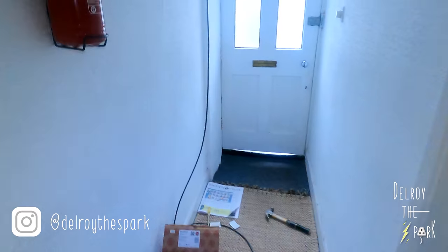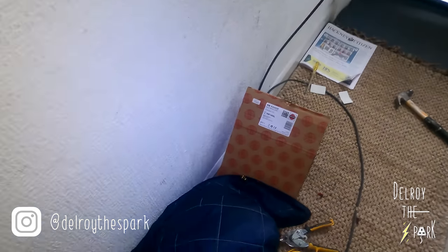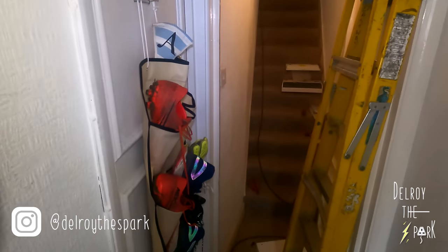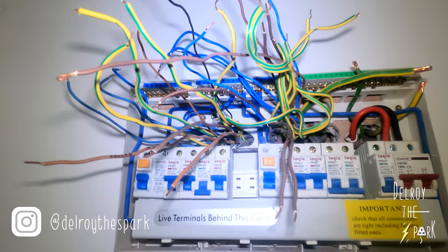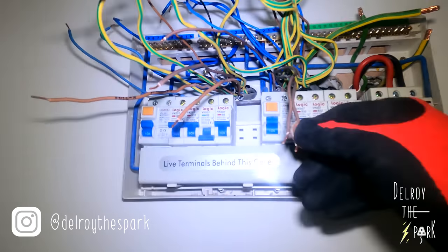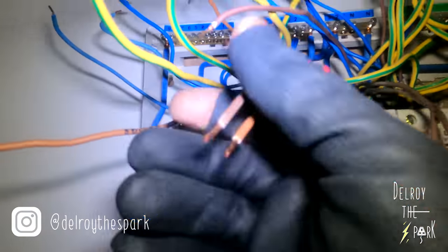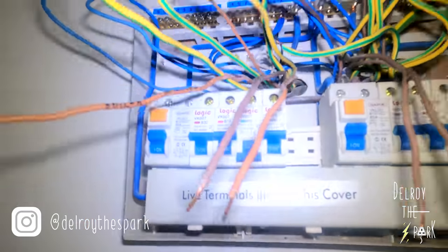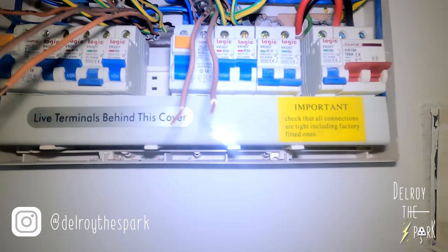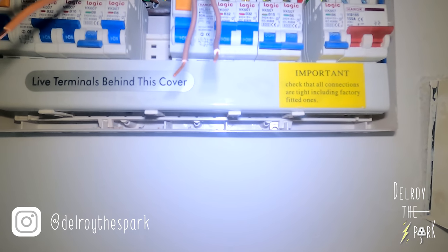I might take out this light fitting actually — it's in my way, keeps hitting me on the back of my head when I'm on the ladder. I've set up a temporary lead for the clients so they can keep their Wi-Fi on. I've turned the power off from the switch, disconnected all my cables and marked them so I know which circuit is which.